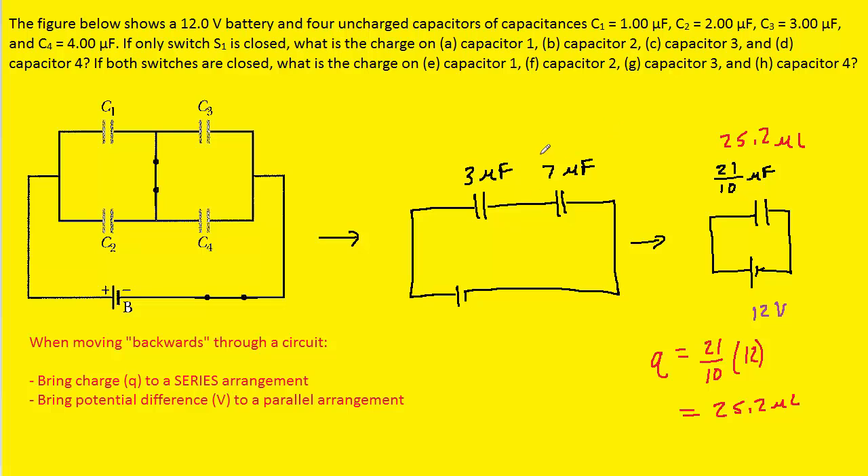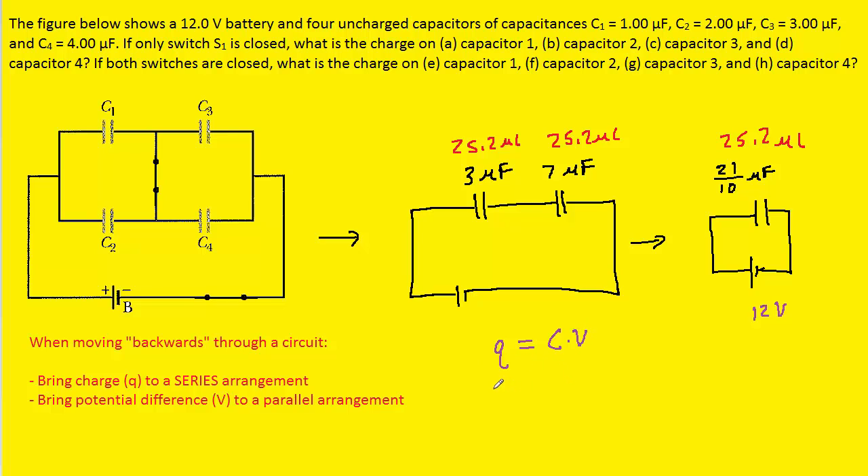Moving backwards following the two rules: the equivalent capacitor came from two capacitors in series, so we bring the charge of 25.2 microcoulombs to each. To find the missing potential differences, we use V = Q / C. For the 3 µF capacitor, 25.2 / 3 = 8.4 volts. For the 7 µF capacitor, 25.2 / 7 = 3.6 volts.